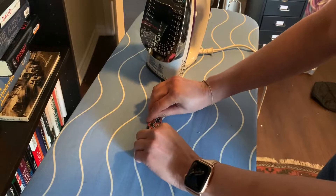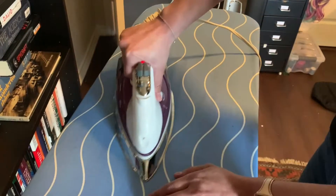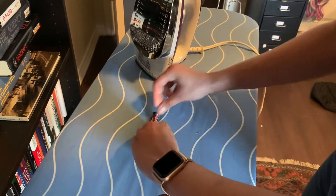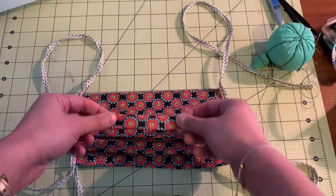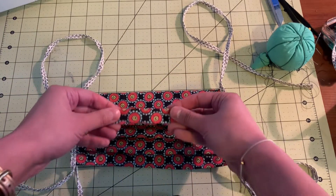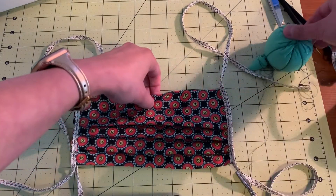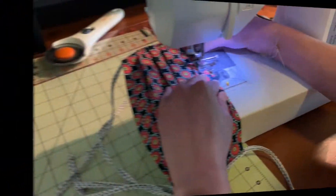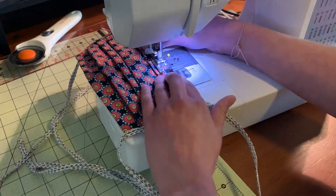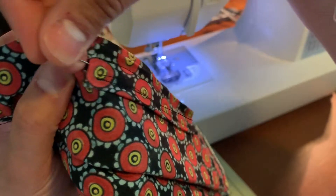Turn the sides in a quarter inch towards the center and press. Position the strip a quarter inch from the top, the wider band, in the center just like so. Secure in place with a pin. Stitch the nose piece in place, leaving one edge open. This side is open so you can insert a wire to better fit the mask to your face.